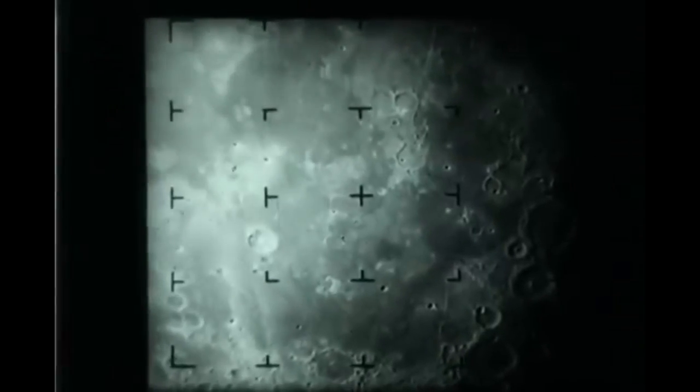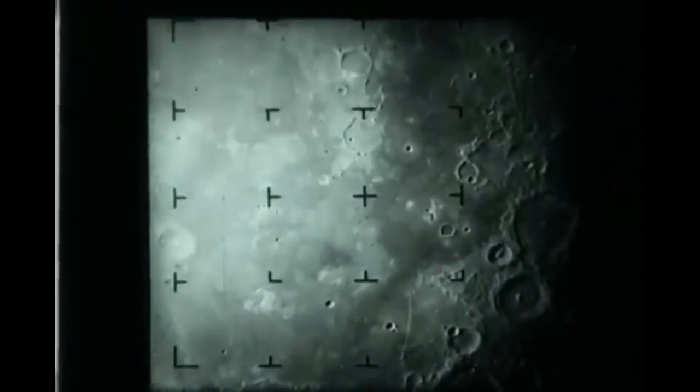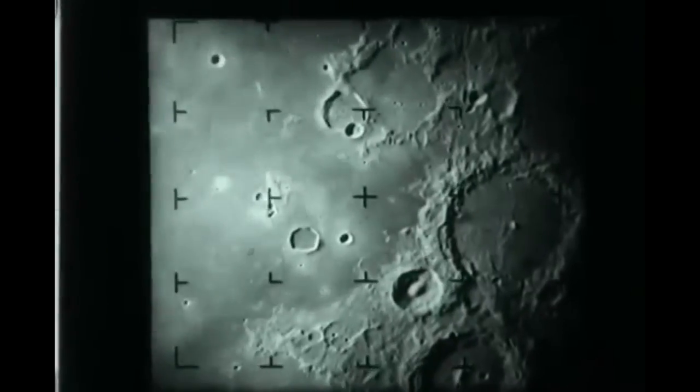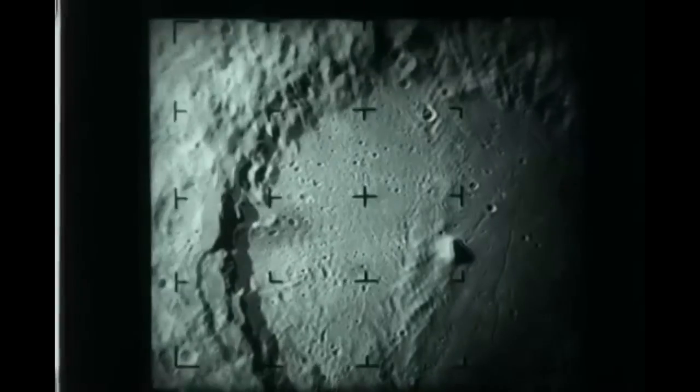Lastly, here we have a more straight-on approach. This camera was clearly right in the perfect location for the most dramatic kind of impact video. And there you have Ranger 8.